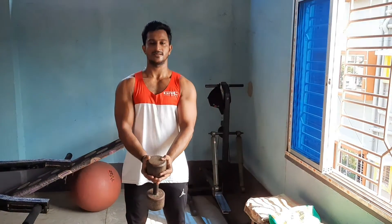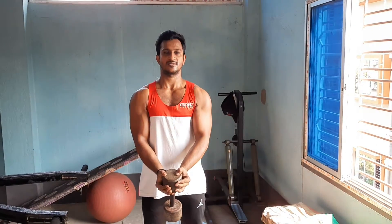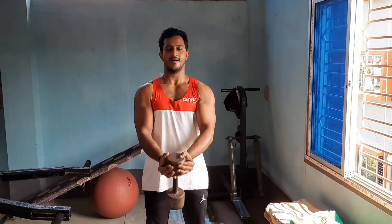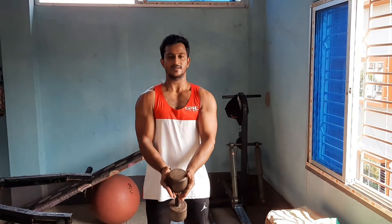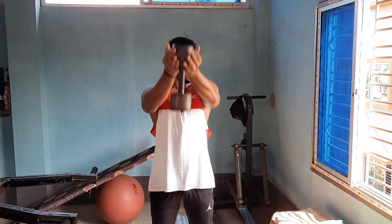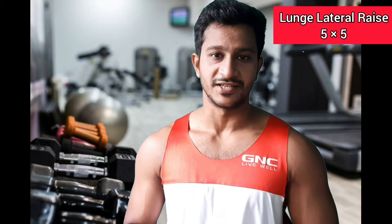We will perform this standing, but we don't do the traditional front raise with both dumbbells at the same time. We will do the front raise one arm at a time. Squeeze the anterior deltoids as you raise the dumbbell up, then slowly lower it back down. Breathe in on the way down and breathe out on the way up — keep the anterior deltoids under tension throughout. We will also do 5 repetitions in 5 sets.